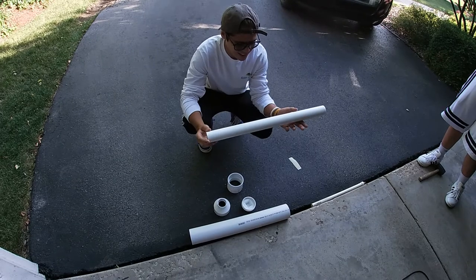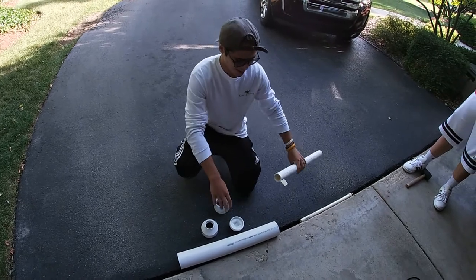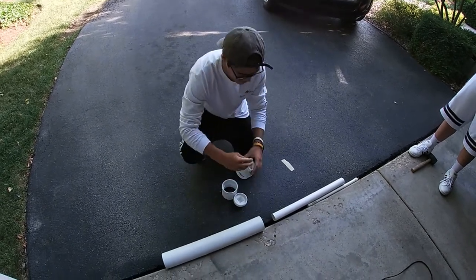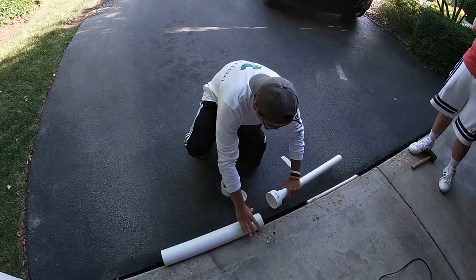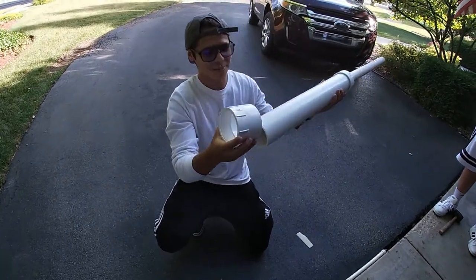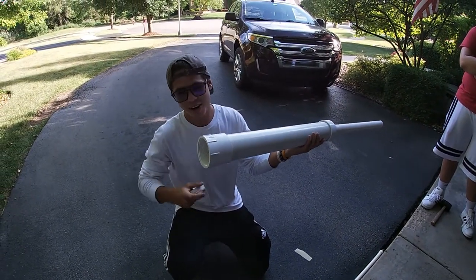So we got — is this two feet? Yeah, it's two feet. Two feet of inch and a half PVC pipe. And then we got two feet of two inch PVC pipe. And then to hold it all together, we have a little converter here. Put this together like so.